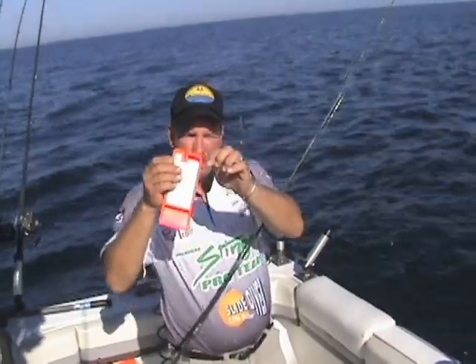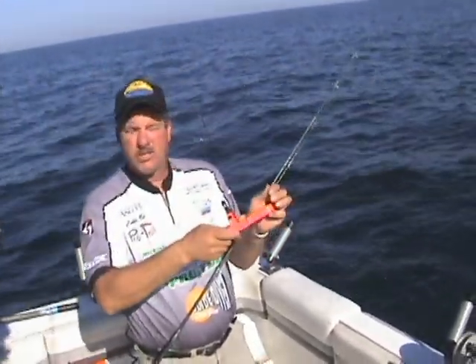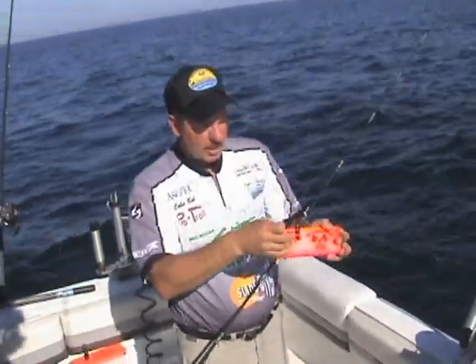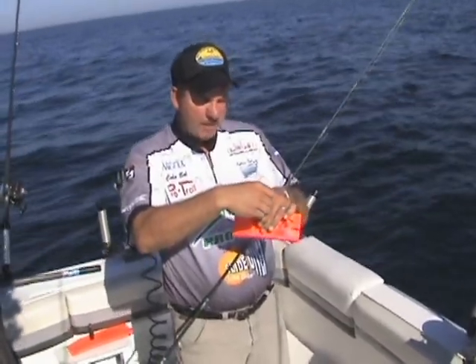If you want to pull the pin, put it on the line. This will keep that planer board so you don't lose it, unless your line breaks. Then bring the line up underneath the clip, back through the clip.